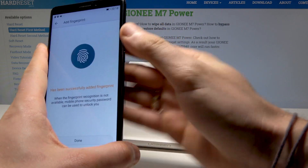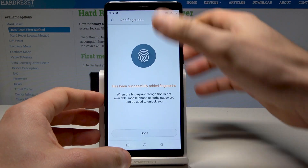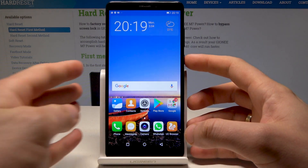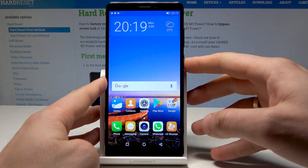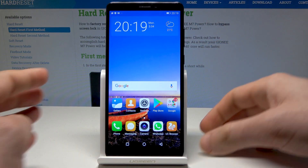That's it — your fingerprint has been added. You can now press the power key to lock the phone. To unlock, you can use either the pattern or your fingerprint. Everything went well.